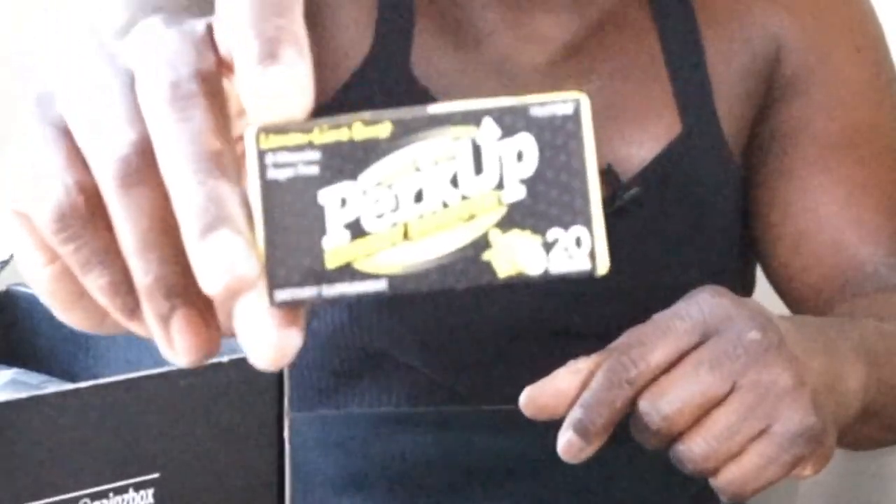Next we've got Perk Up Energy Booster — 20 cubes. It looks like a pre-workout in cube form. 'Take one or two cubes as needed.' It has niacin, vitamin B6, vitamin B5, and natural caffeine — basically a pre-workout cube you take before you work out for a little bit of energy. Pre-workout once in a while isn't a bad thing. Three for three — set that there.